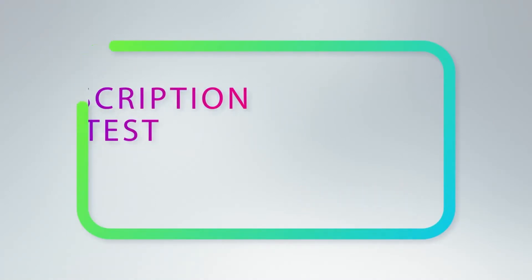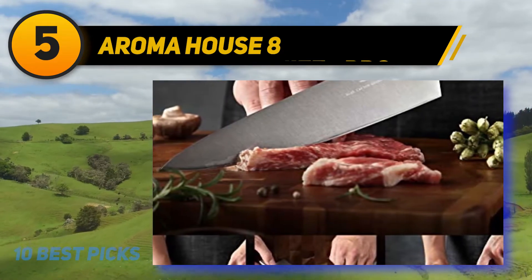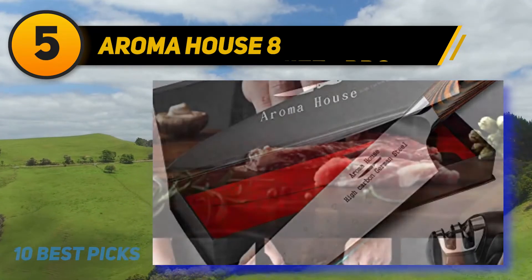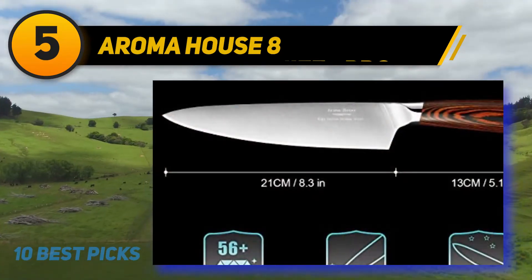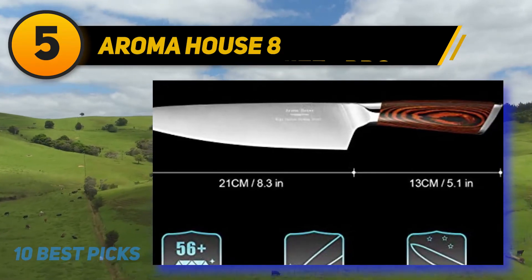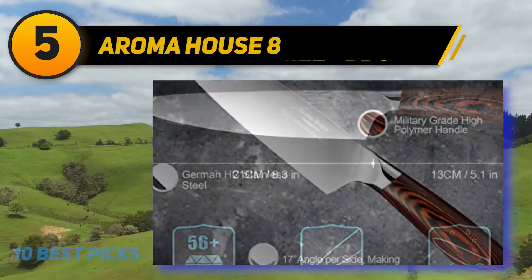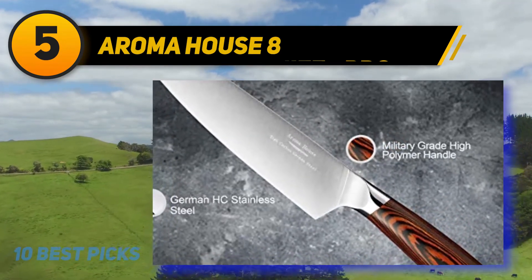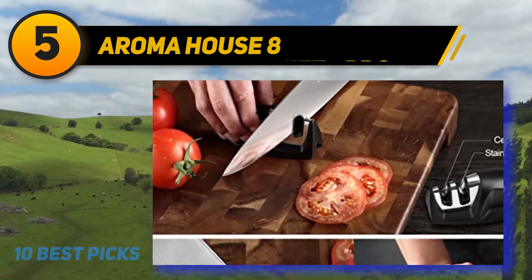Halfway through my list at number five: the Aroma House 8-inch chef knife. This knife comes with an extra free sharpener — so if you have ever worried about how to sharpen blunt knives, this one solves that problem. It also comes in a beautiful and fancy gift box, making it a perfect gift for friends or relatives. German high carbon stainless steel makes the blade rust-proof, anti-wear, and stain resistant. The edge is ultra sharp, the balance is perfect, and the hardness reaches HRC 56. It can even replace a meat and vegetable cleaver.